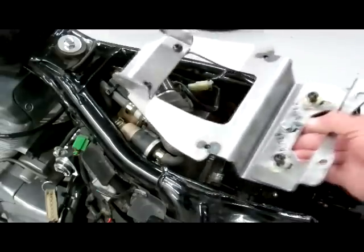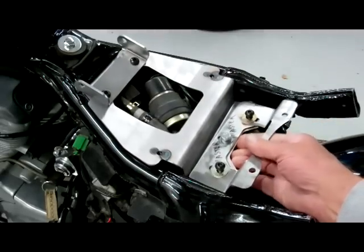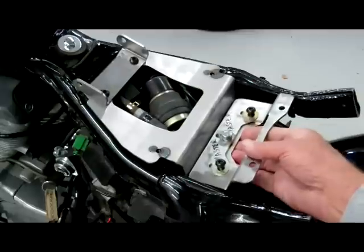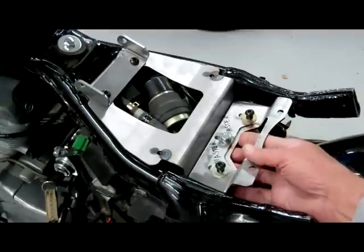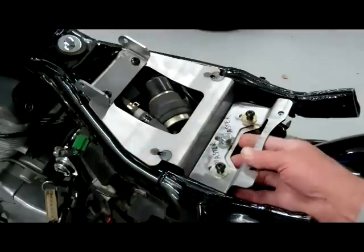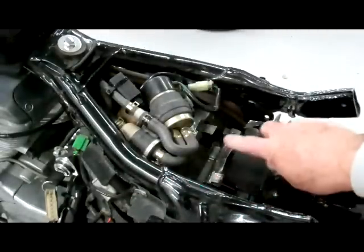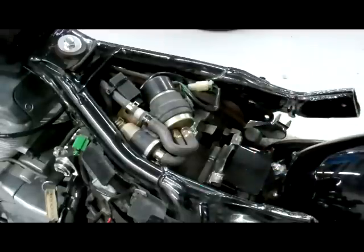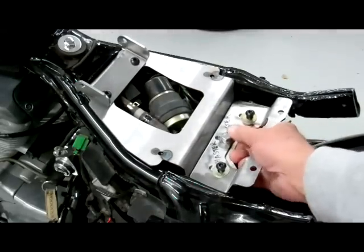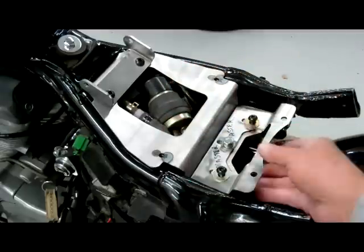Let's go ahead and slide our seat pan on — this one is unpainted so you can see it better, but that's basically how it goes on, just like this. Make sure it seats up in there properly. You want all this to fit so that the sides fit down flush with the rails. I actually had to bend these two tabs down just a little bit to get it to fit just right.